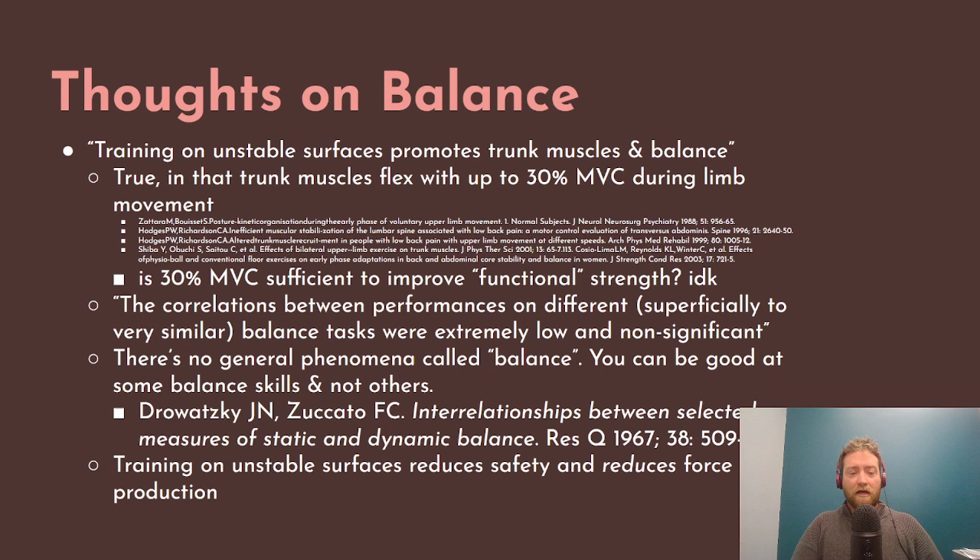Training on unstable surfaces reduces safety and also reduces force production. You see this a lot in athletics and with personal trainers working with a variety of populations — they say people need to do movements on BOSU balls or uneven surfaces or balancing on one foot to work their 'stabilizer muscles' and improve balance. But first of all, there is no such thing as a stabilizer muscle. Stabilization is a task that a muscle can perform; a muscle's purpose is to produce force, and that force can either permit movement or prohibit movement.